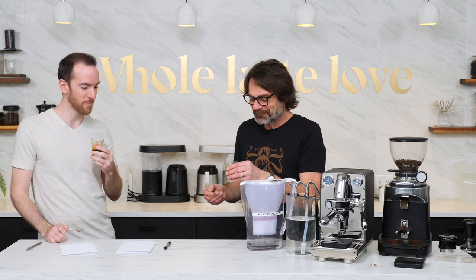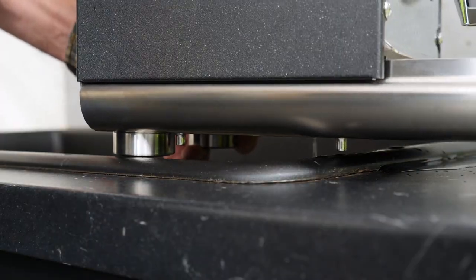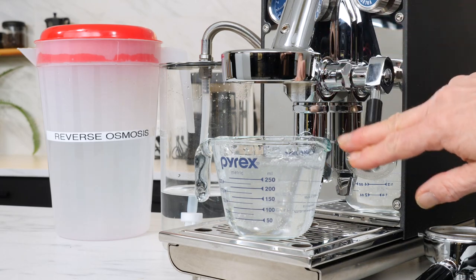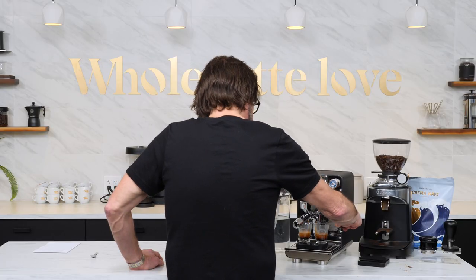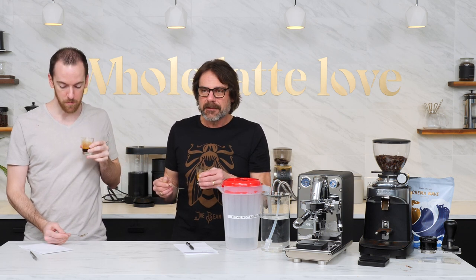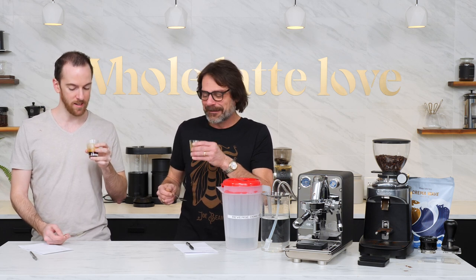I then drained the Puristica, refilled with reverse osmosis water, and flushed it through. Using the same grind, dose weight, and one-to-two brew ratio, I pulled more shots and we tasted those. They were very different. The mild fresh brightness was gone, and we both thought the shots started flat and finished with a distinct bitter bite that lingered for a long time after tasting. Bottom line: in our taste test, ultra-pure RO water significantly degraded flavor.